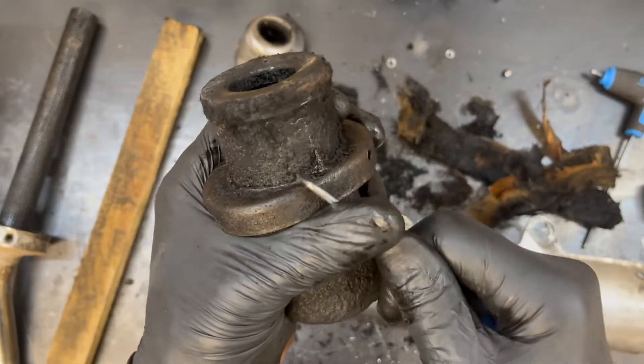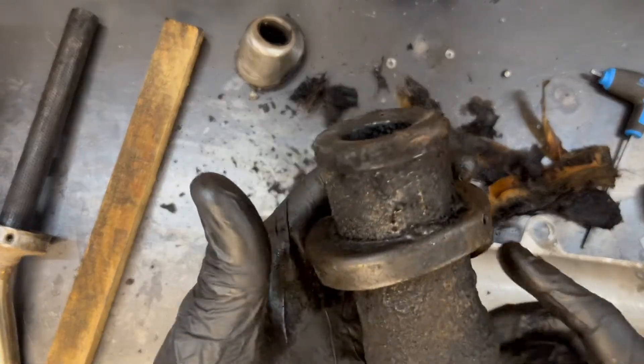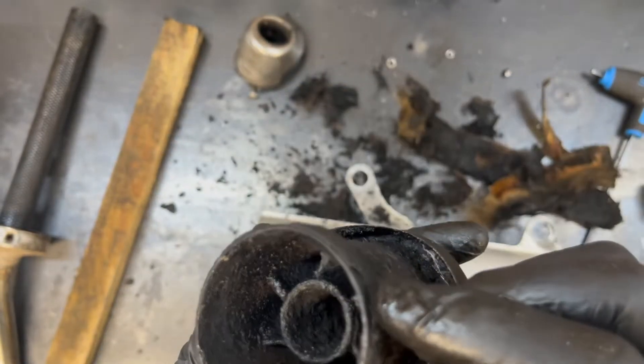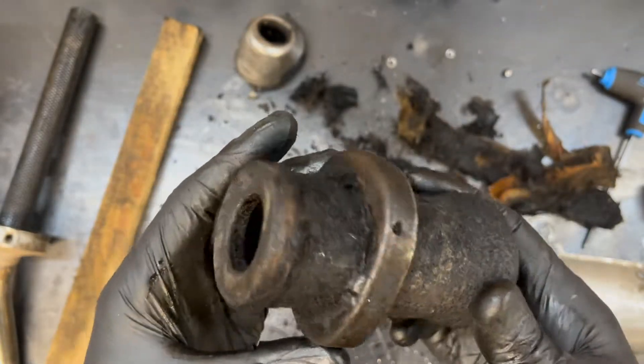I'm going to scrape at this thing for a little while longer — you guys don't have to watch all of it. I'm going to soak it in carb cleaner to soften up some of this carbon buildup, hit it with a wire wheel and wire brush, then drop it in the ultrasonic cleaner for a while. Be back in a minute.